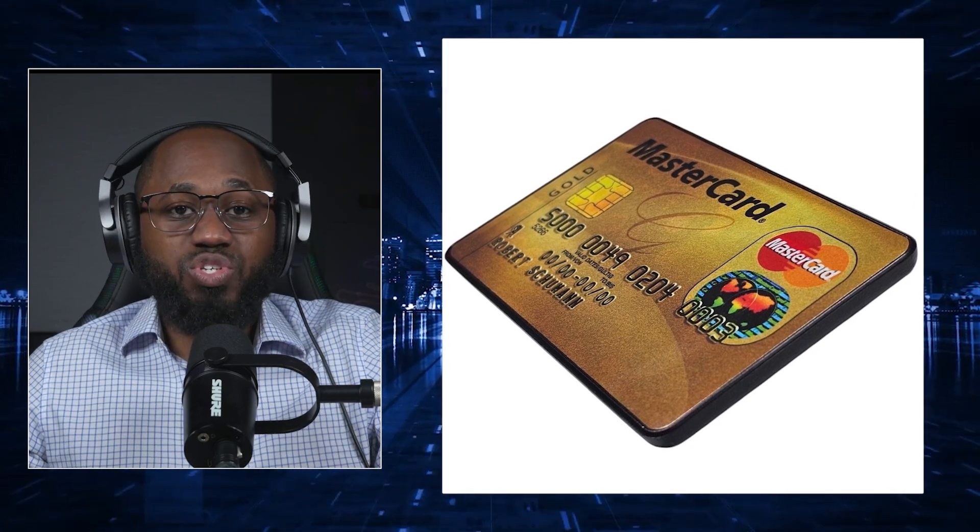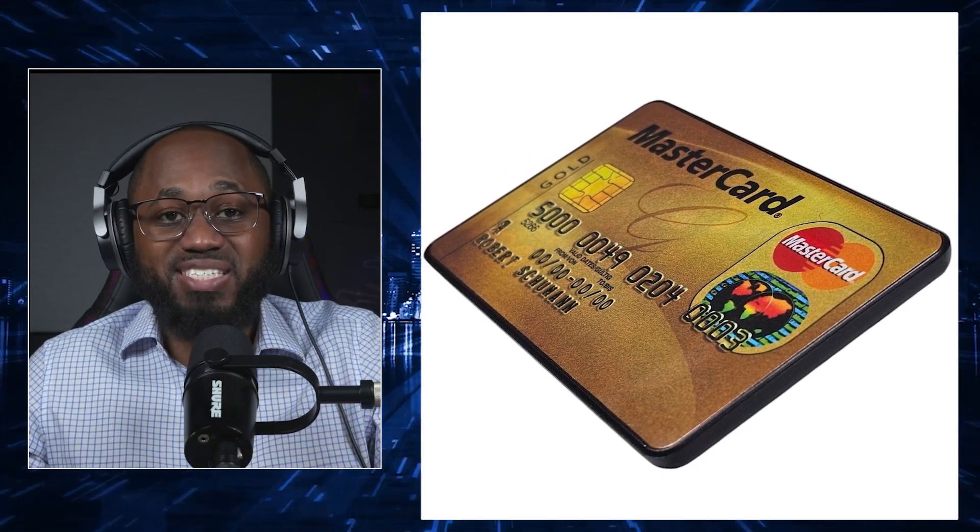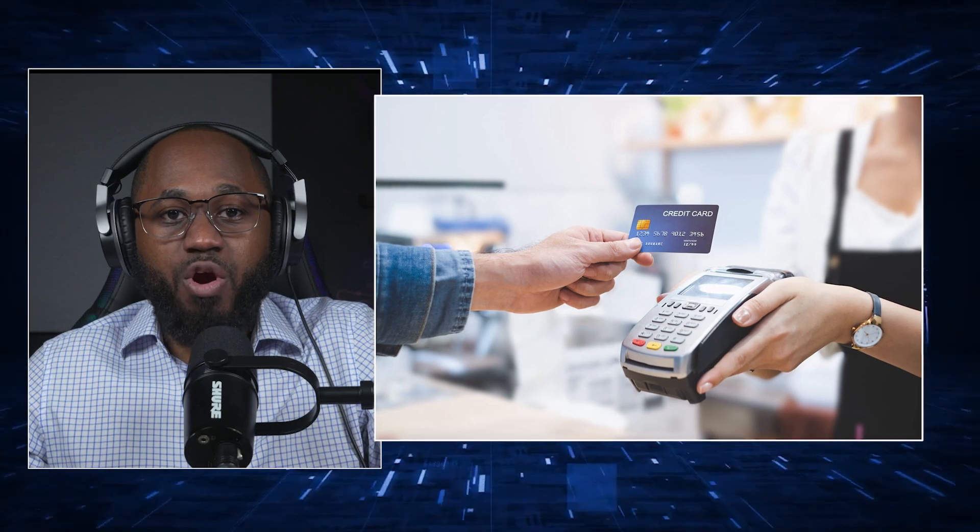In regards to SIM card and GSM network attacks, some tools are designed to exploit weaknesses in GSM networks — such as using rogue base stations like the Greedy BTS — to intercept calls, SMS, and data, or to manipulate SIM cards for unauthorized access or cloning. The way these tools are used includes contactless payment card attacks: by reading the NFC data from a credit or debit card, a hacker can potentially clone or emulate the card for fraudulent transactions.